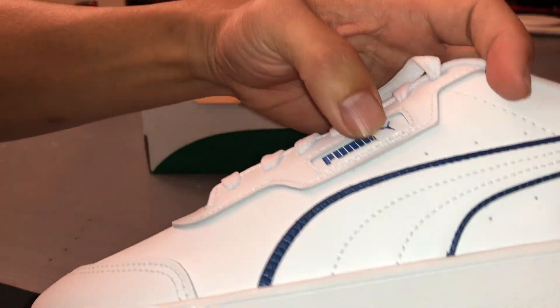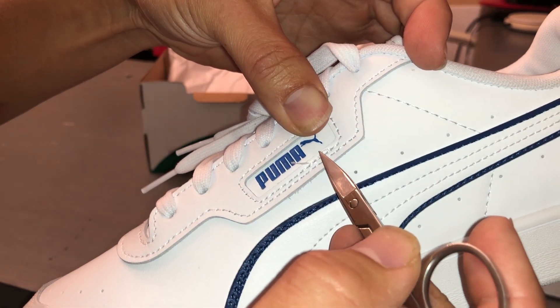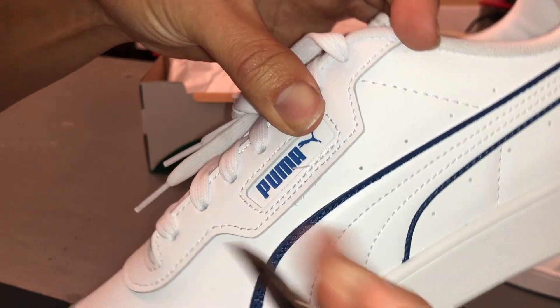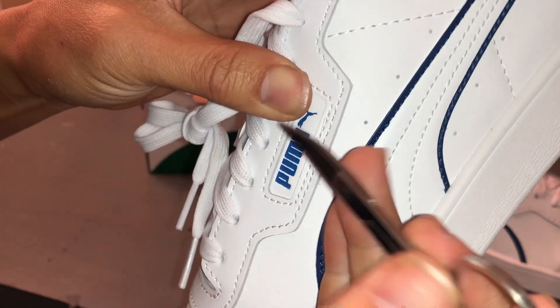And this side. I'm kind of curious why this is hanging out up here. It looks like it's tied together.